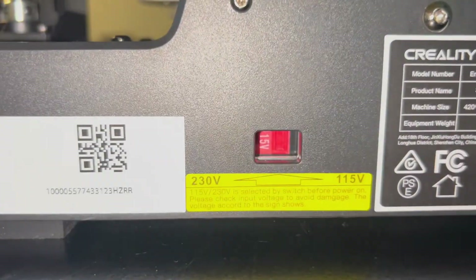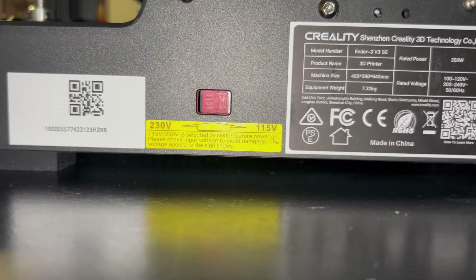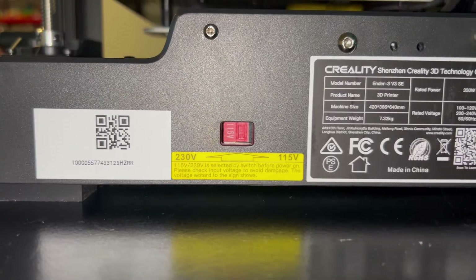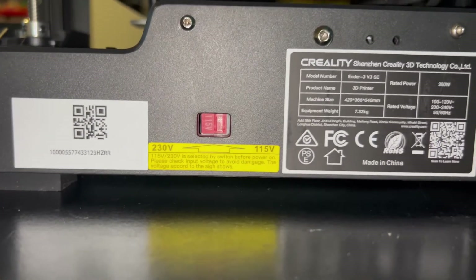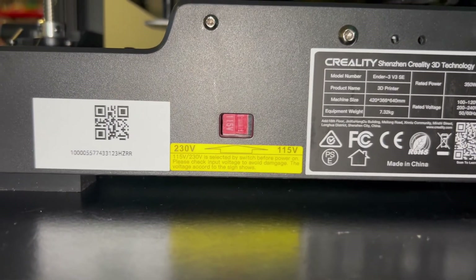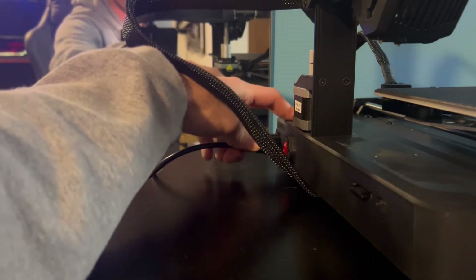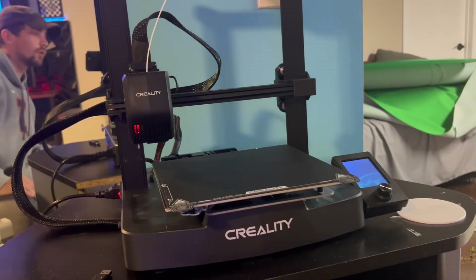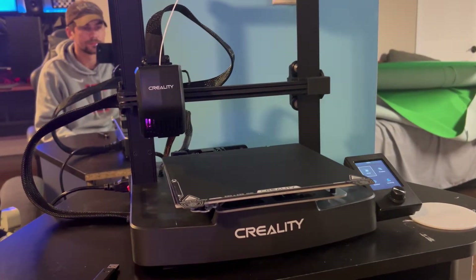This step is one of the most important before turning the printer on: make sure it is set to the correct power state. Whether you're using 120 or 240 volts matters — 120V gives you the 115V option and 240V gives you the 230V option. Choose the correct voltage for the outlet you're using. I'm using a 120V outlet so I chose 115V. Now double-check everything is plugged in and all screws are tightened, then plug it in and turn it on.